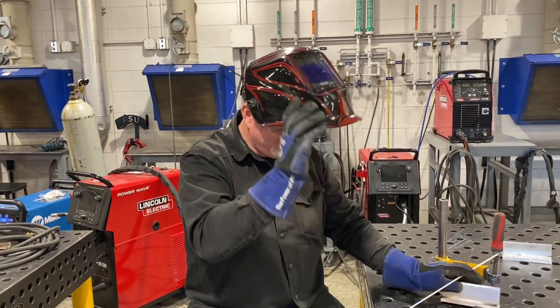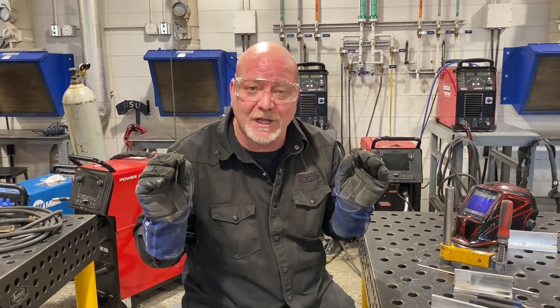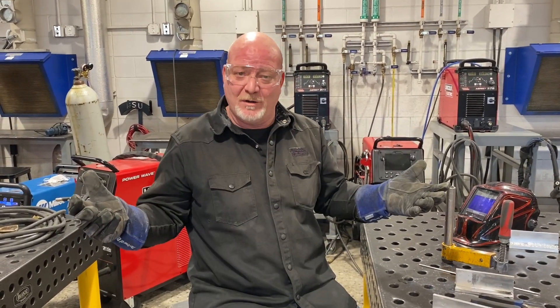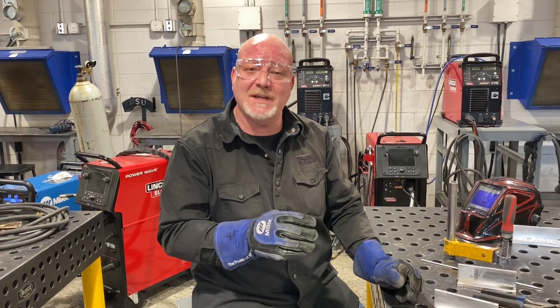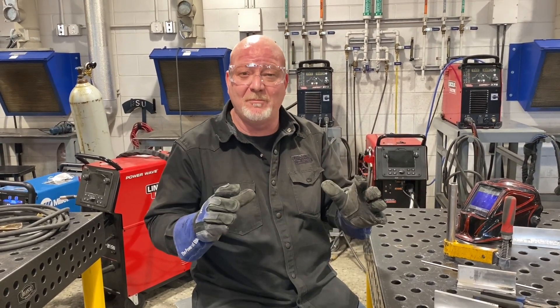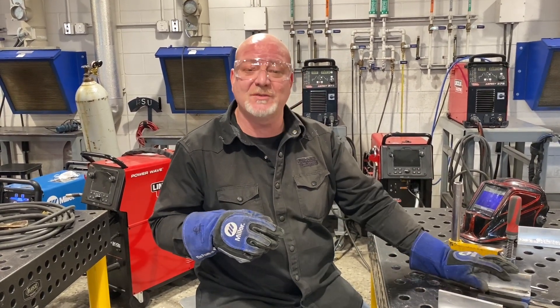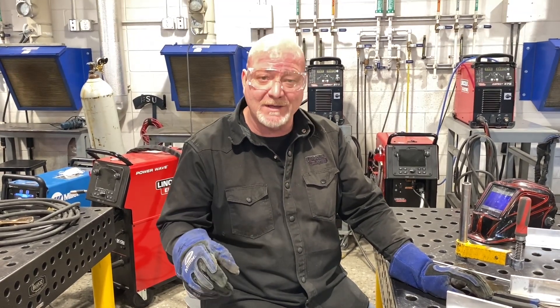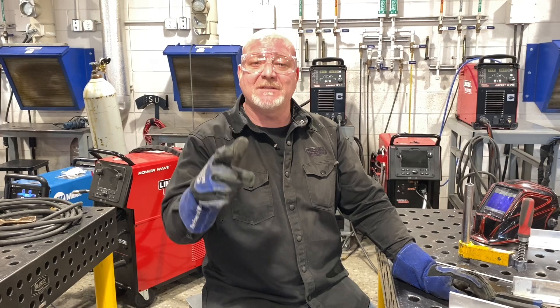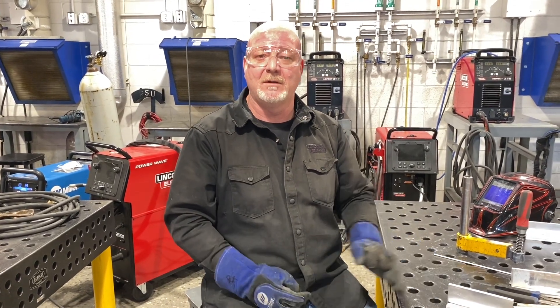MIG welding makes aesthetic, beautiful welds if you're good. If not, practice more. And if you want to think about a MIG welder — big MIG welders, small MIG welders, they make all different sized spool guns and push-pull guns — you can do some pretty doggone good looking welds if you practice a little bit, like always. Send me some comments on what kind of videos you want to see. I'll be back soon with more. Thanks!